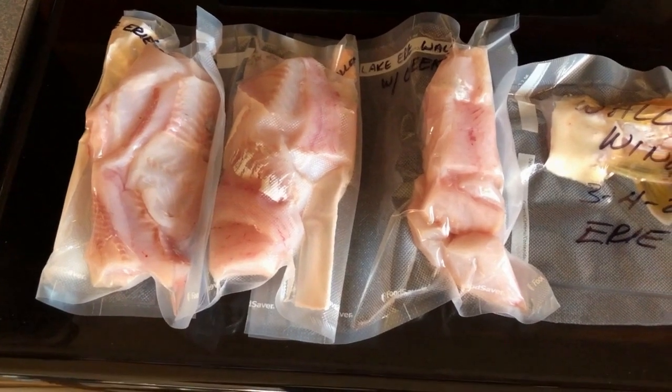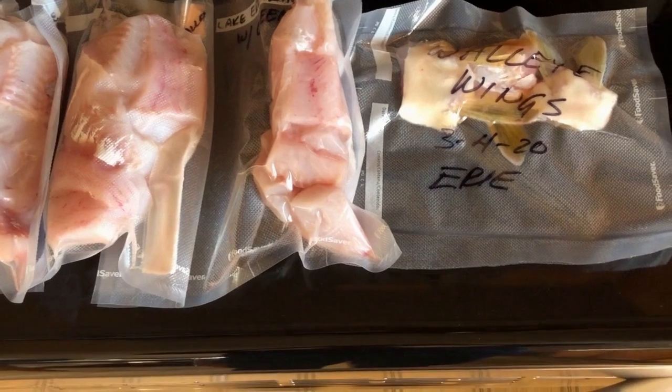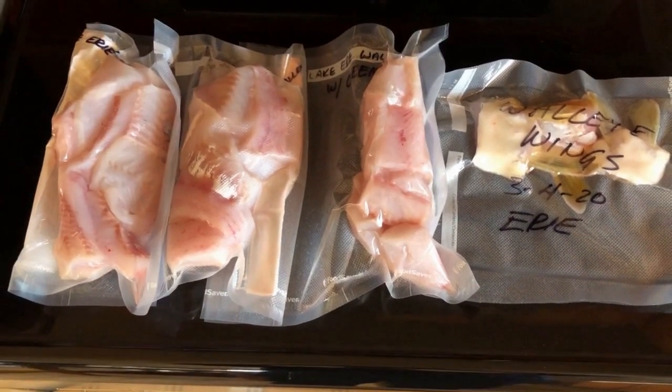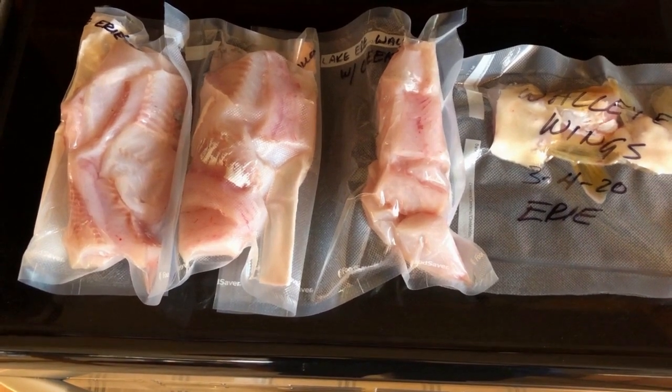Walleye fillets are all cleaned, vacuum sealed — got the cheek meat in one, wings in another. Next time we have a family fish fry we'll take these out of the freezer and do the cook part of this video.